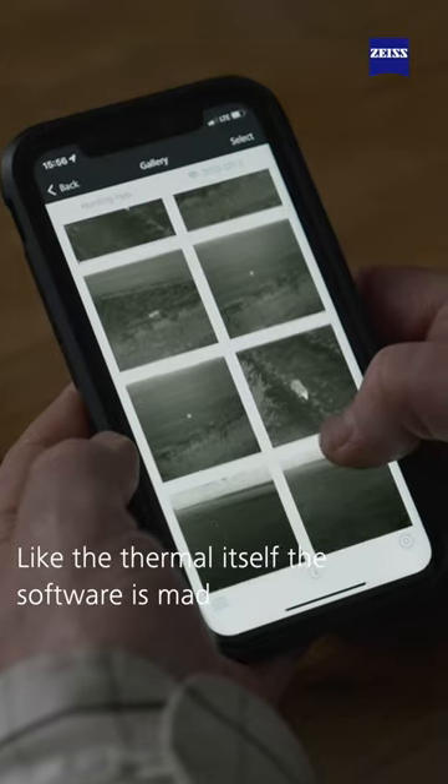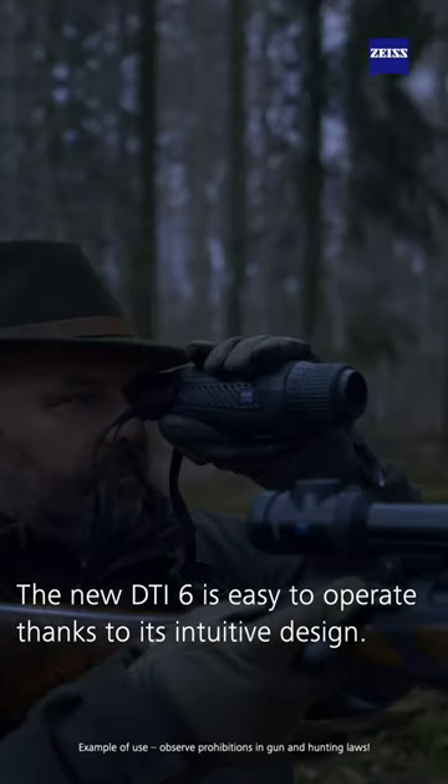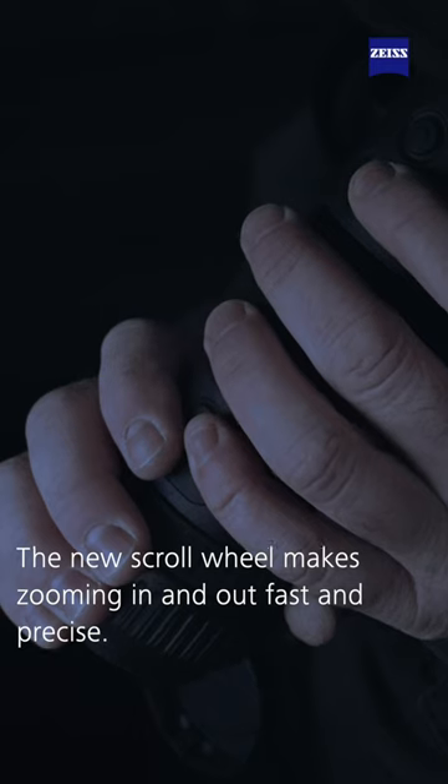Like the thermal itself, the software is made and designed in Germany. The new DTI is easy to operate due to its intuitive design. The new scroll wheel makes zooming in and out fast and precise.